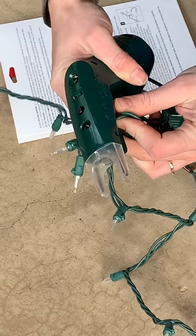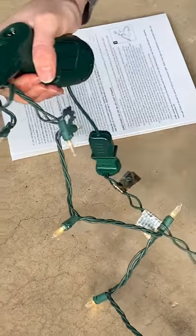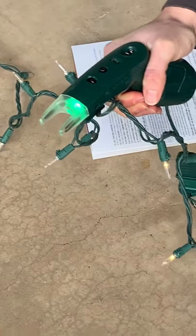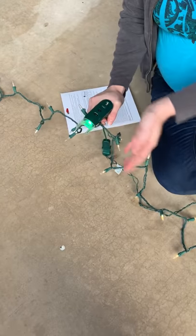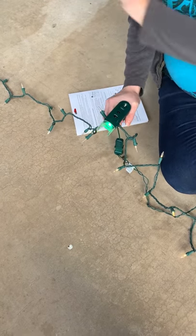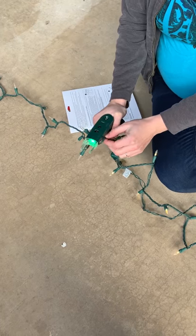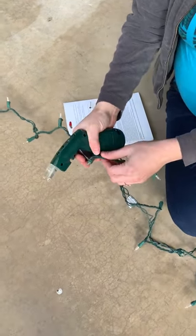Now we are going to pull the trigger and, as you can see, everything to the left is currently working. Because that is the case and nothing to the right is working, we're going to keep moving to the right until we reach a point where the lights on the other side have begun working. So we are going to start here.